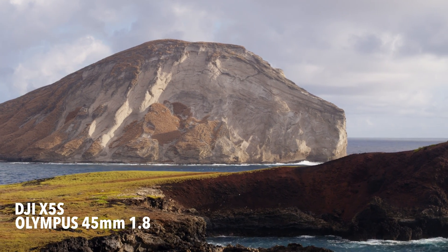The Olympus lenses are micro four thirds, so that's what you're going to need to put on the X5S camera. Another thing about the Olympus lenses is that Olympus is a lens company — they make lenses, they specialize in making quality lenses and cameras, but their big thing is lenses. DJI focuses on drones and camera gimbal technology.